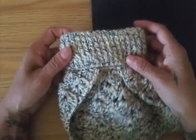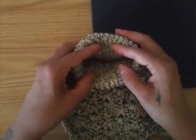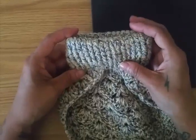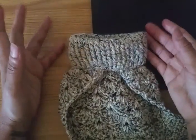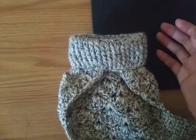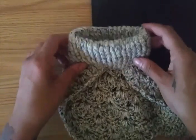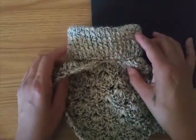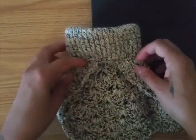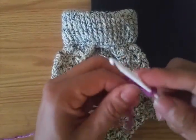We're going to start with the neck first. For that I'm going to chain 35 because of the size of her neck. If you want to do for a bigger dog — medium or large — you just need to measure their neck to see how many chains you're going to need. Just don't make it too tight; make it a little bit loose. So we're going to get started — I'm going to chain 35.